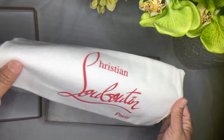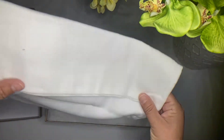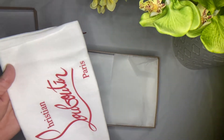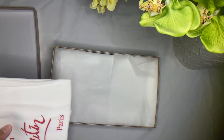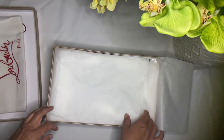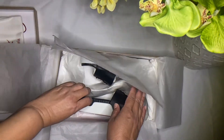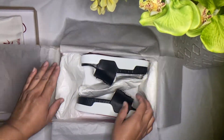As normal, it comes with a dust bag. This one only came with one — I guess they expect you to put both in one. I like it when they put two so you can put each one individually in a dust bag, because sometimes they get dirty when you put them together. They only provided one dust bag, so I'm not really happy about that.